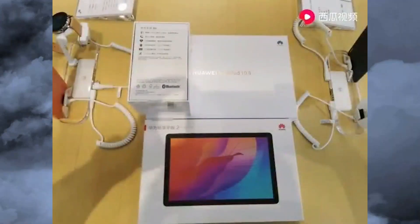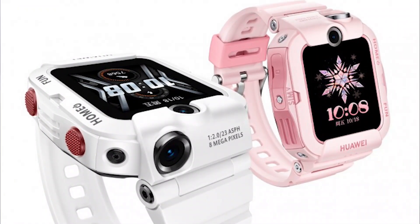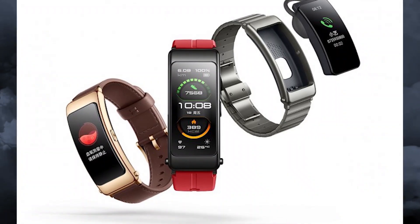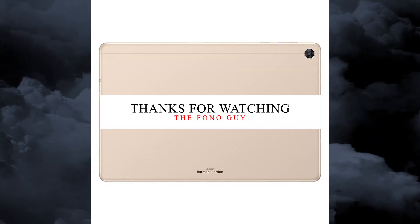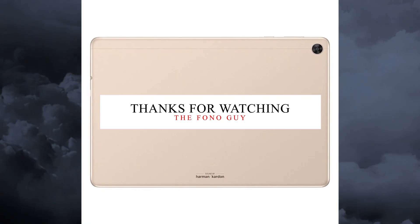The Huawei Enjoy Tablet 2 will ship in mid-August, but if you're in China you can pre-order one today. Huawei also launched the Huawei Children Watch 4X and the Huawei TalkBand B6 — you can check them out on the official website. Let me know in the comments, and also like this video and subscribe to my channel for more tech videos. See you in the next video!